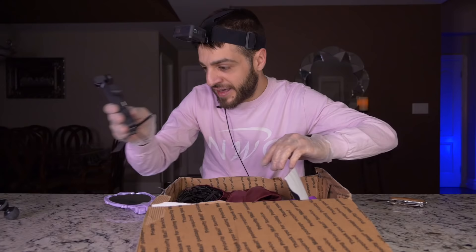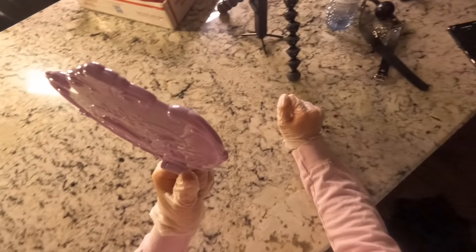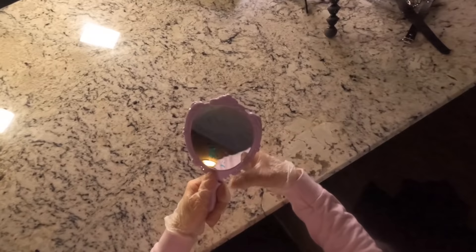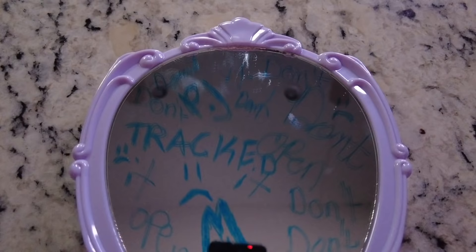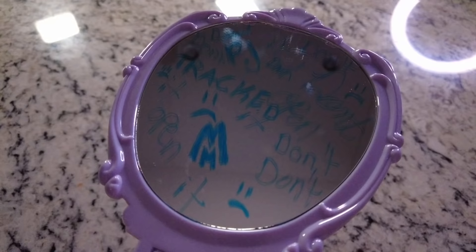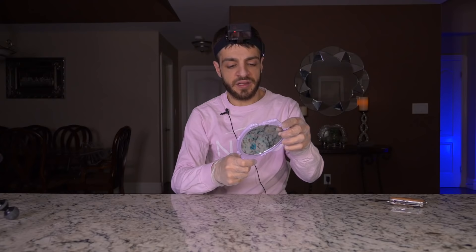We have a couple more — yeah, this one also says 100% silk. Oh my god, there are like four, five of them inside here. But inside the first bright red silk we had a mirror — look at that, ladies and gentlemen. And there's something written on it — oh my god, there's so much stuff written on the mirror. I'm trying to reflect it for the camera. I can see a sad face, an M, and another M. Take a screenshot and let me know what you guys see in the comment section.